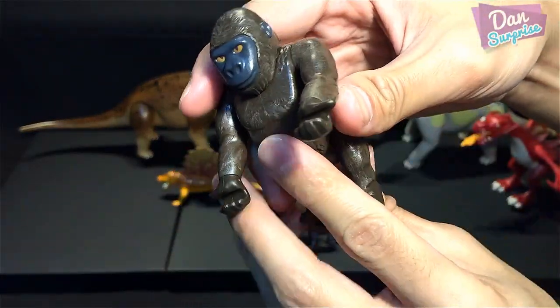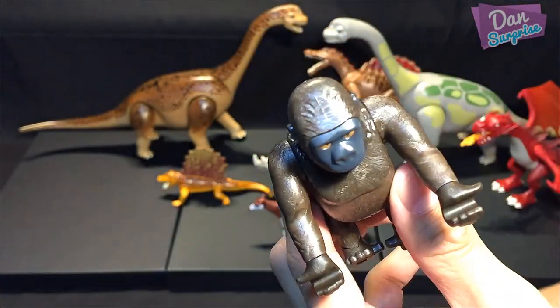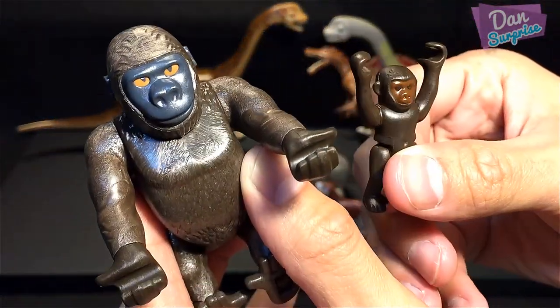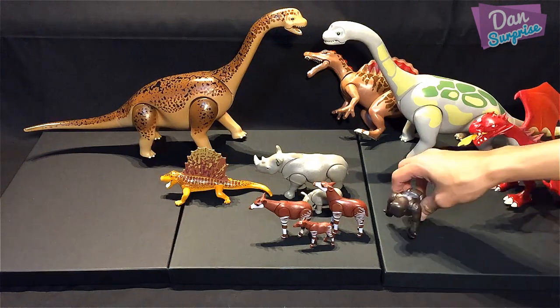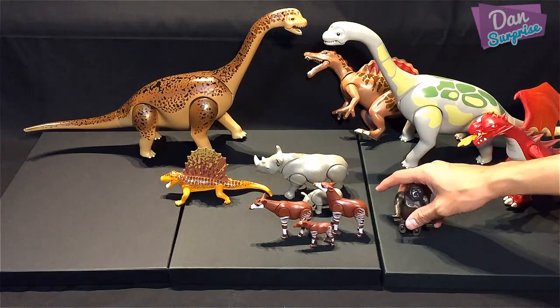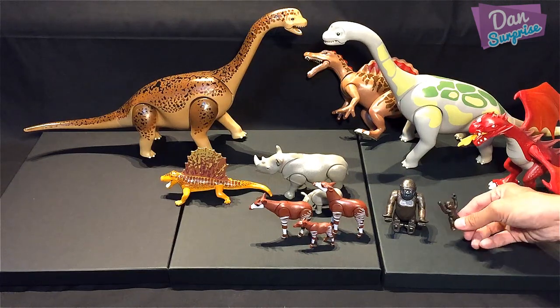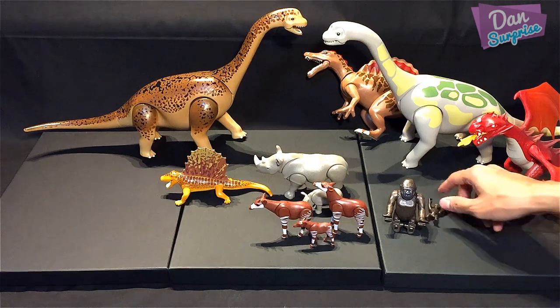Next up is the gorilla — a silverback gorilla. It actually came with a baby gorilla as well. Let me just sit him down. The little baby looks so adorable.